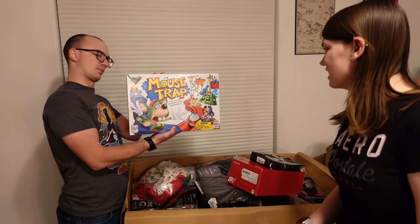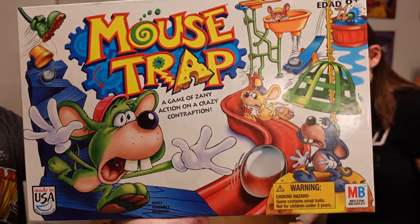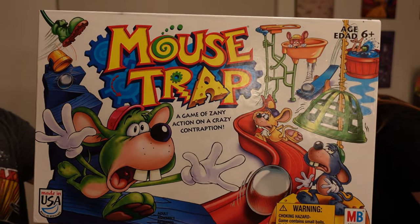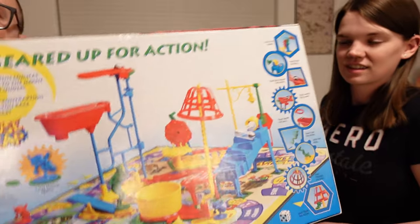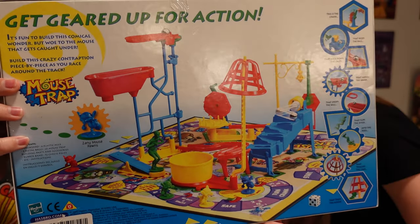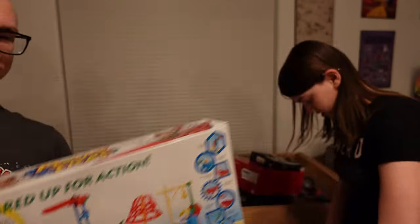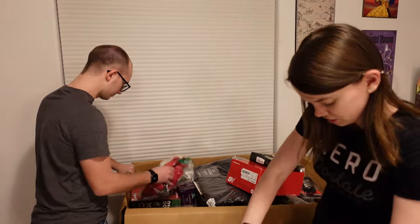An original Mouse Trap! Nice. I remember playing that game when I was a kid. Oh gee, it's not that new version. That's awesome. So if you don't know what Mouse Trap is, it's all about making a big contraption and then seeing all these random things happen and then you catch your mouse. I loved playing that game, although I don't think I ever actually played it correctly.